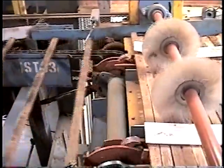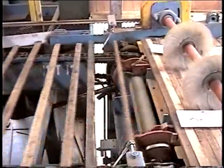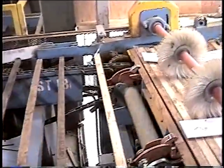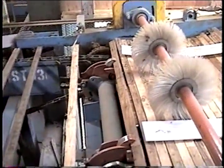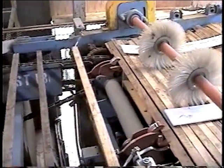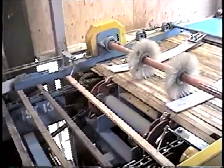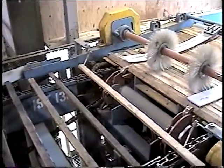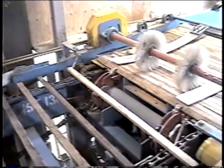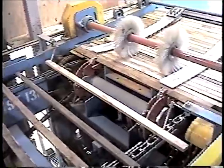The tong feeder is very tolerant of low-quality stickers. Stickers with sweep or bow or broken ends feed through the system with very few problems. As you watch the feeder, you can see it works off of the leading edge of the sticker. This means that stickers with varying widths can be fed with no problems.